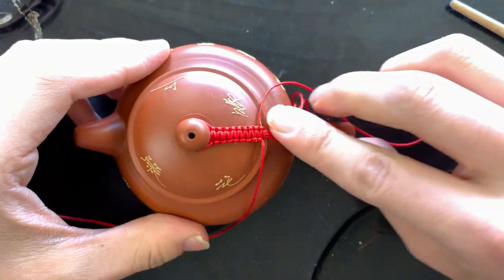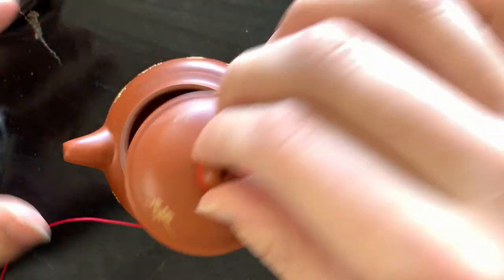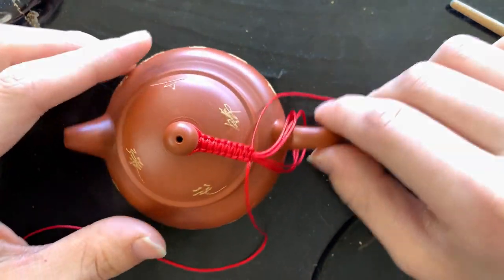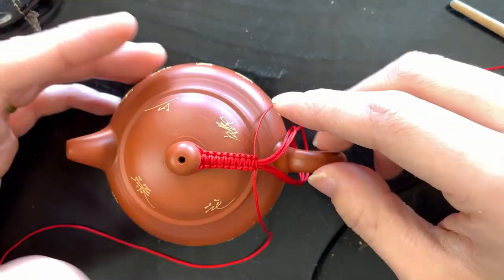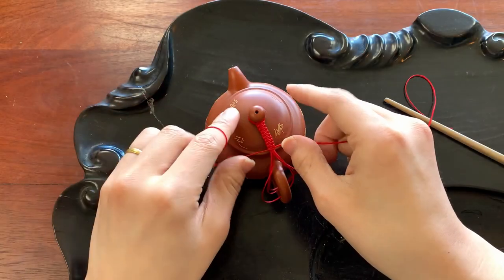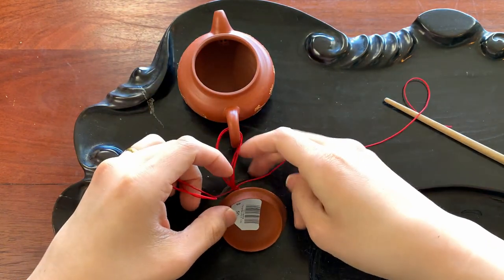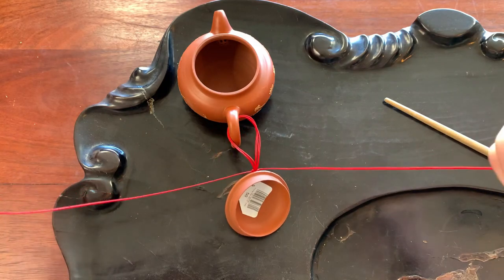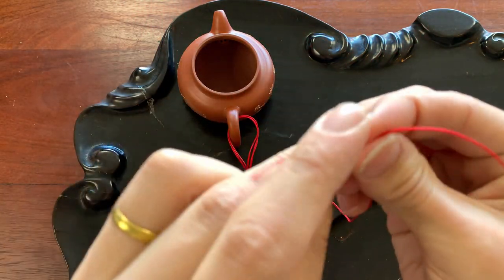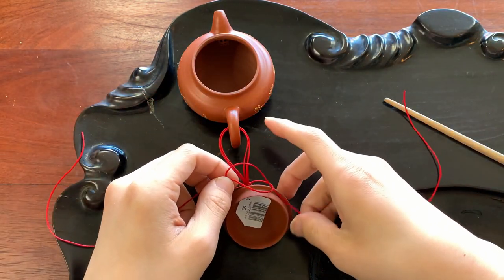Tighten everything down one last time and see how it feels. That looks like a good length — it feels pretty good, not too tight, not running out of space. Now everything is nice and tight. Take the lid off, because finishing on the underside means it won't show as much. Tie a regular square knot — which is what we've been doing this entire time — separately on the outside, and that's going to hold the whole thing together.